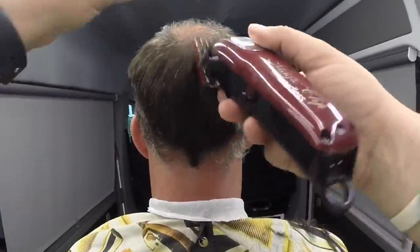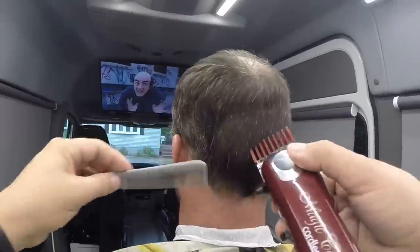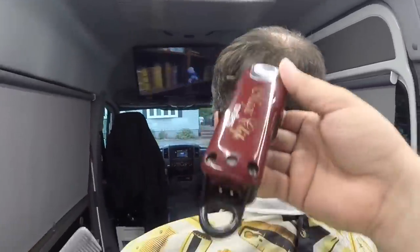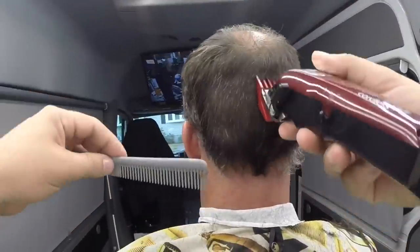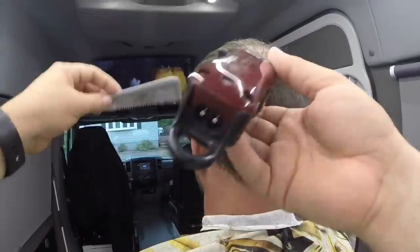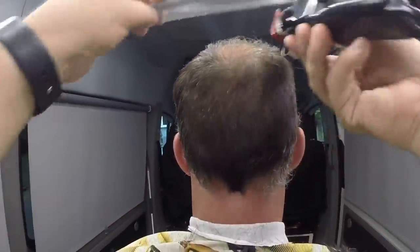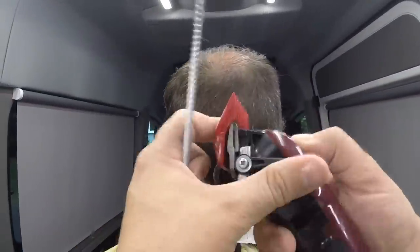Ve que ahí en la parte de arriba, en la coronilla, ya le está calvo. Si le dejo ese pelo abajo se va a notar más. Para que no se note tanto, vamos a hacerle el Face pegado a los lados para que no sea tan enfocoso. Estamos pasando a los Magic Clips, haciendo el procedimiento que me gusta: el paso de arriba para abajo. Pronto haré por niveles el próximo video.